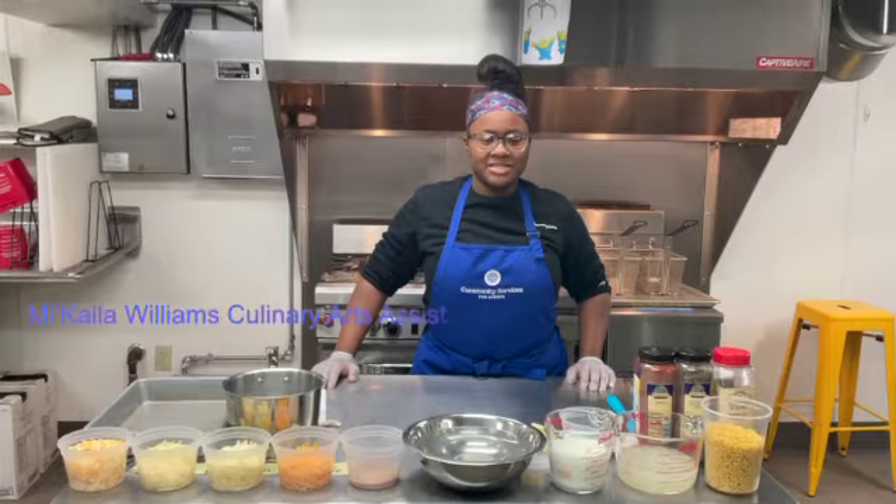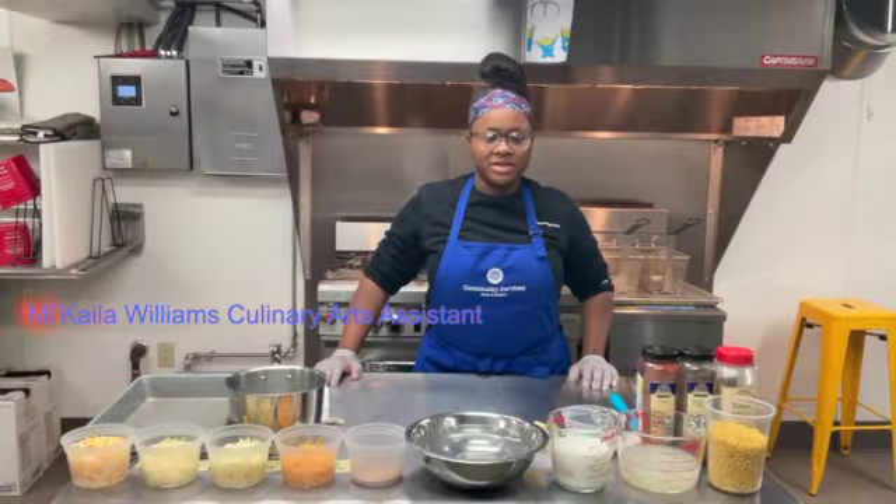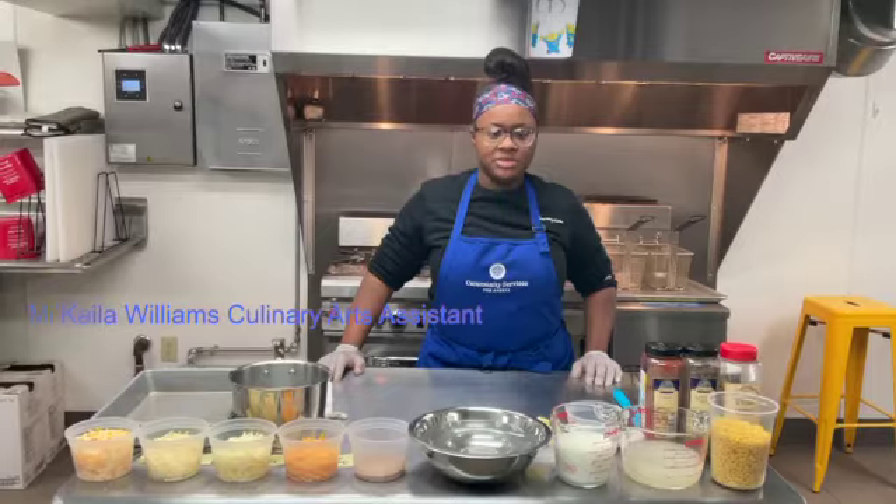Thank you for coming to another edition of BCC Peaks. My name is Makayla Williams, your culinary arts assistant, and today I will be sharing my macaroni and cheese recipe with you.